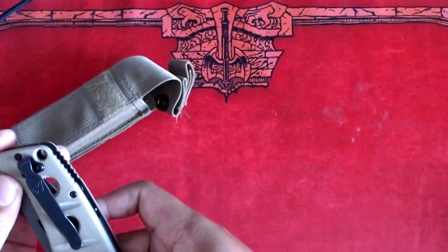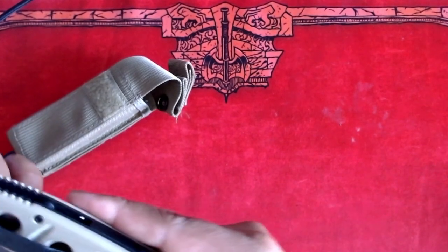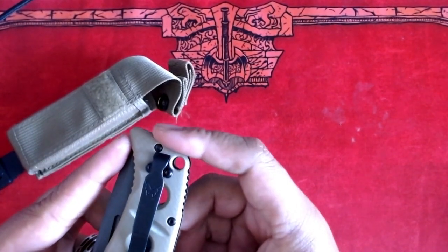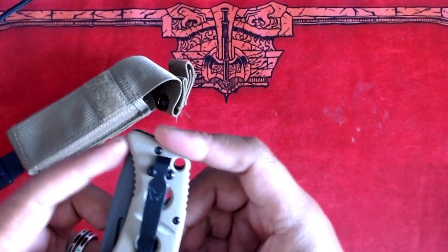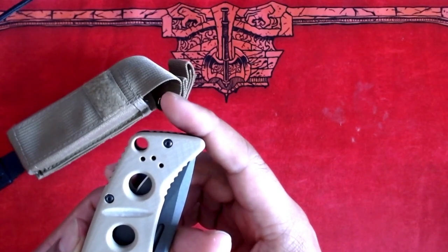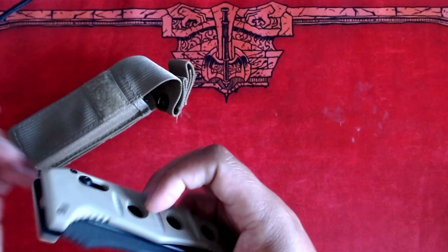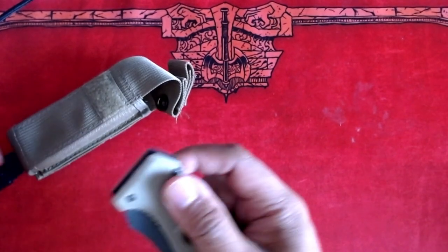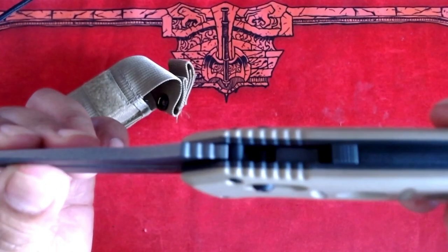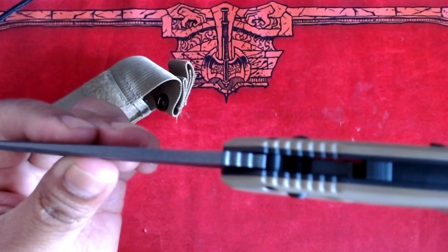But really quickly, let's take a look at the clip. It's not as close to the top as I would like it, but it's still pretty deep carry. It's also reversible, so you can mount it on the other side depending on whether you're left-handed or right-handed. And there's also jimping on the blade itself, along with the back of the handle.